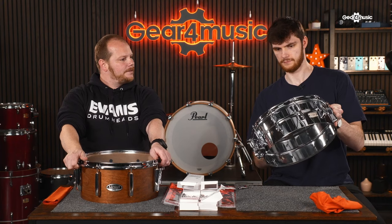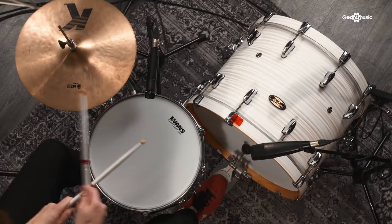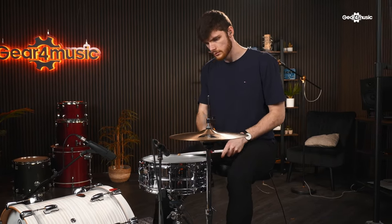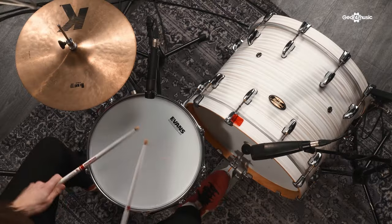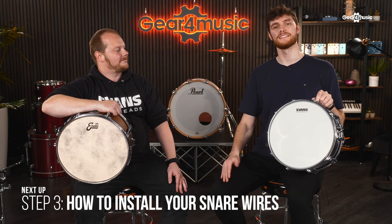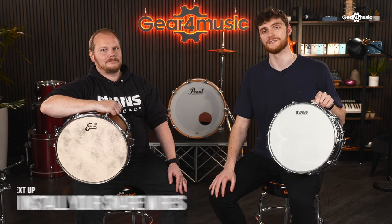That's getting there — sounds right. If you found this video useful and can see yourself using these tips on your snare drum, please like and subscribe to the Gift Music Drums YouTube channel. I've been Miles, and this has been Ben from Evans. Thank you for watching.